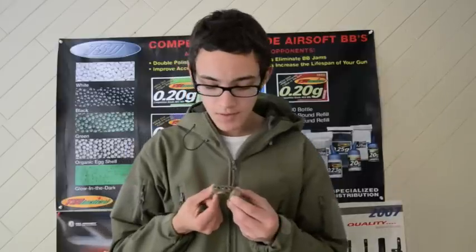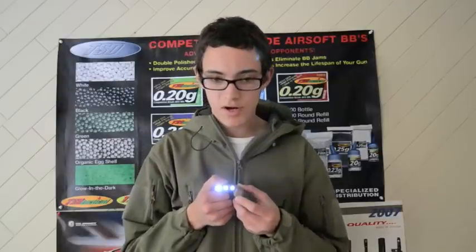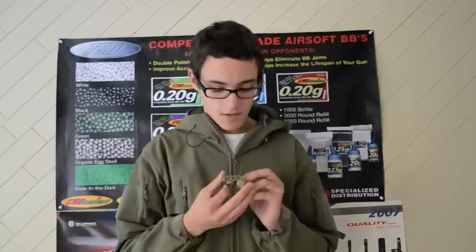If you flip it over, here are the white LEDs — lowest, middle, and highest. Kind of bright. It runs on a CR123A battery, so kind of neat.